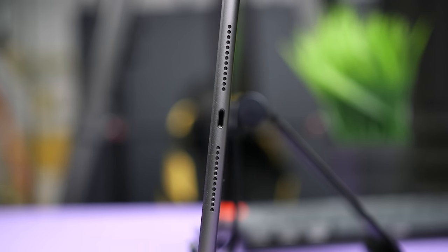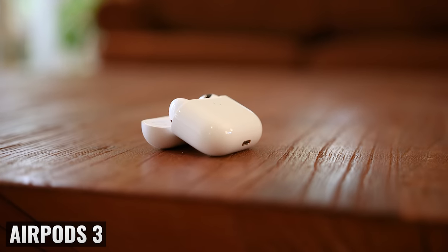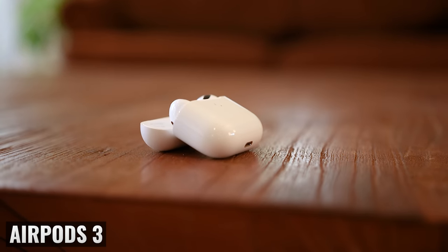For charging and accessories, the iPad 9 still uses the older Lightning port, while the Tab A8 uses a USB-C port. Personally, I'm stuck with both types of cables because my iPhone, my third-generation AirPods, and even my AirPods Max still use a Lightning cable.